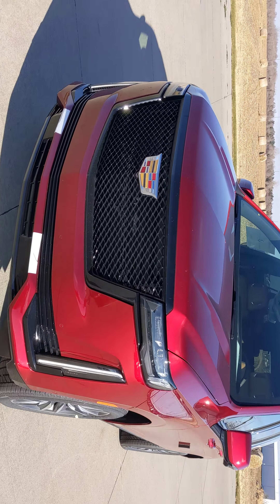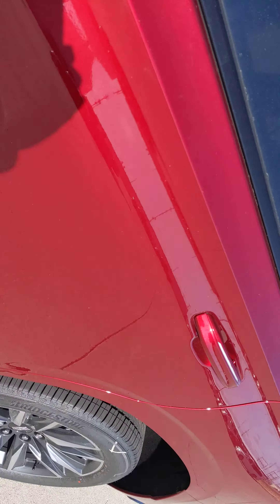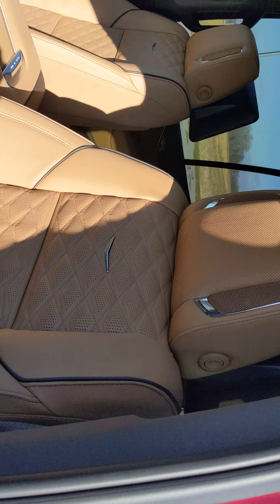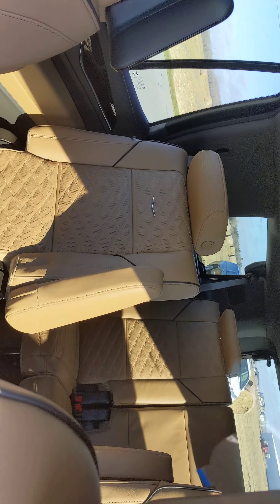She looks beautiful. Sorry about the wind noise, but a green-looking grill and a lot of green interior. We've got the rear screens. Everything looks fantastic.